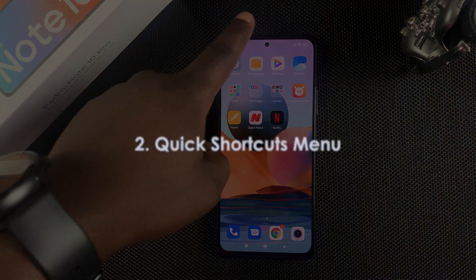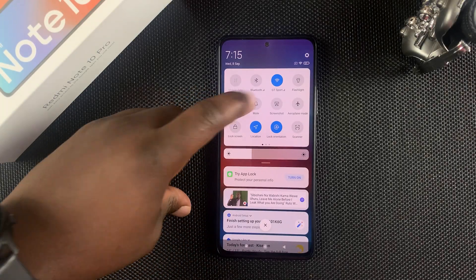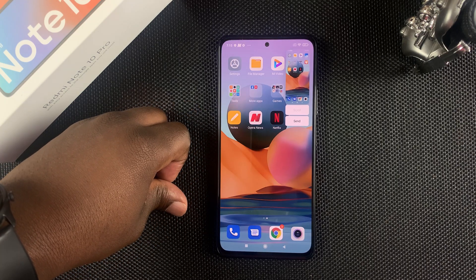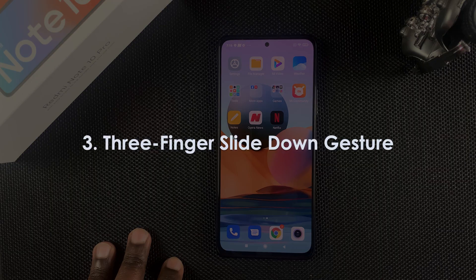The second method is by swiping down from the top, then swiping down again to open the quick shortcuts menu. One of the options there is screenshot, so simply press that and it's going to take a screenshot and save it to your gallery.